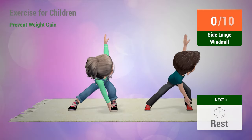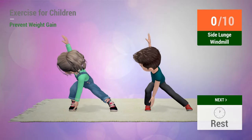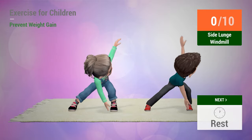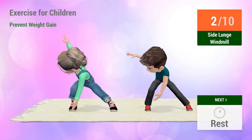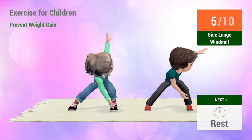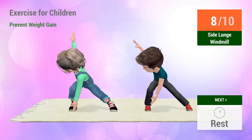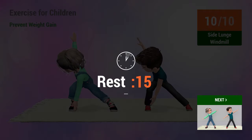Up next: Side lunge windmill. In 5, 4, 3, 2, 1. Go! 1, 2, 3, 4, 5, 6, 7, 8, 9, 10. Rest time.